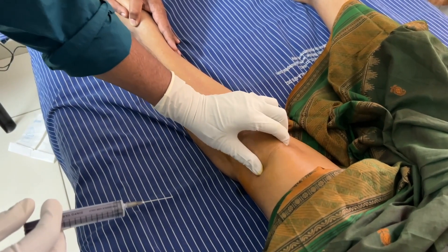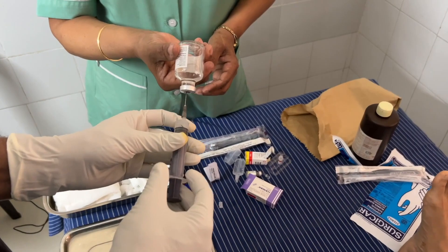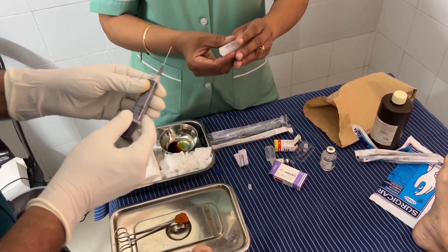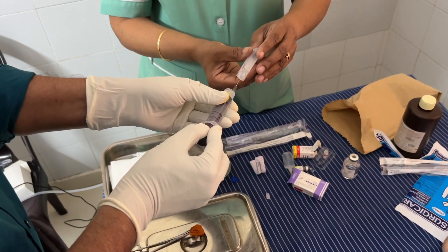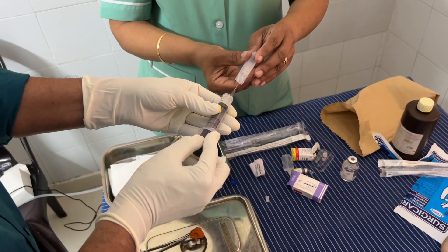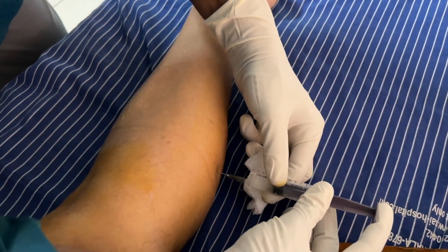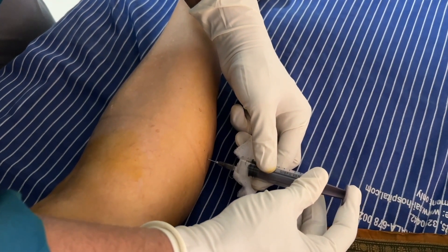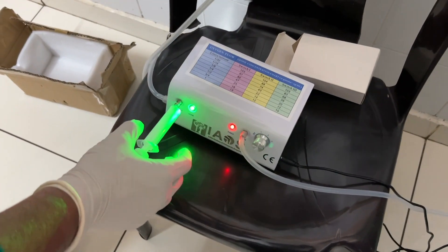We have injected only 6 ml into the joint. We will now inject 4 ml into the beta 4 block. For the beta 4 block we just use xylocaine and clonidine — we do not use steroids in the muscle belly. Once the patient is stabilized after 2 blocks and an intra-articular injection, we go forward with giving the ozone.